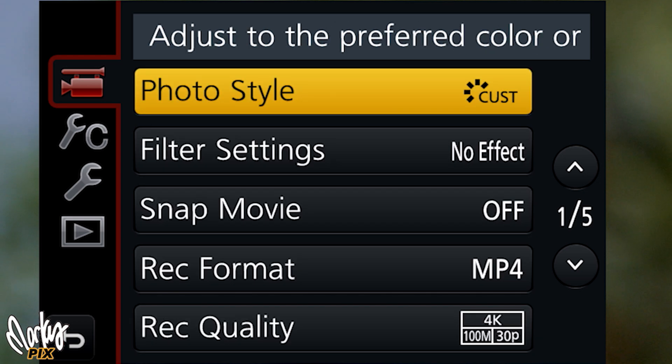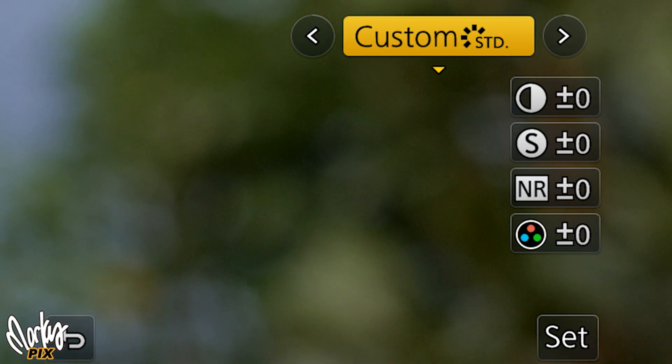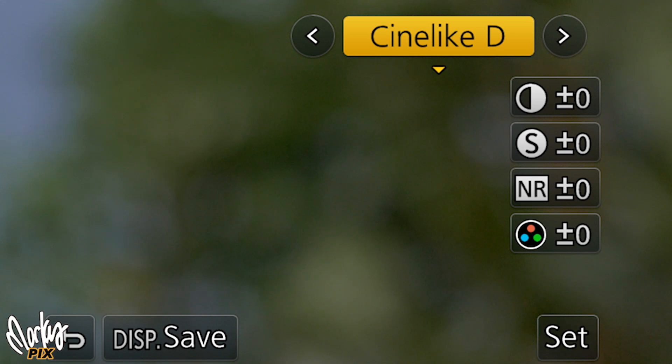The best picture profile for shooting video on this camera — and a couple other ones like the G100 — is Cine-like D, D like David. That is the one to use. Not the standard picture profile, but for video the best one is Cine-like D. You don't have to do any color grading, you don't have to do any adjusting. It's great right out of the camera and gives you a nice smooth kind of feel to it.